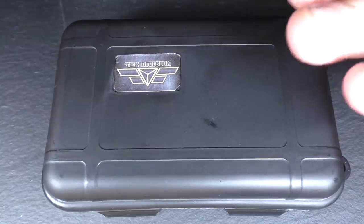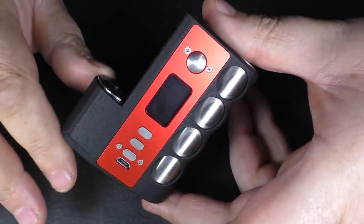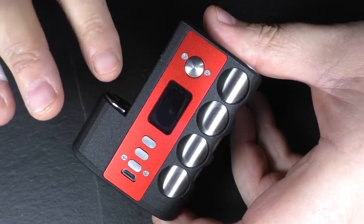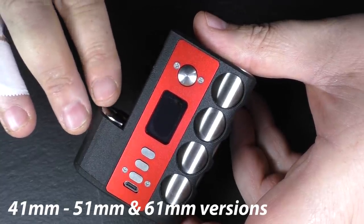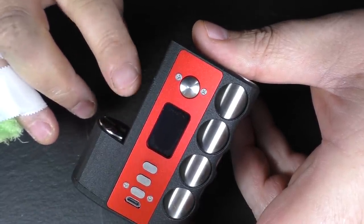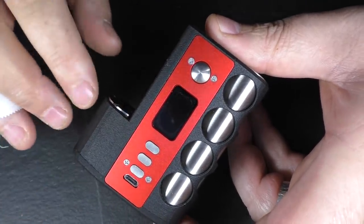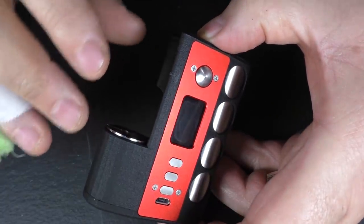My Flask turned up in a big flight case, all well protected inside with a Tech Division badge on it. As far as I can tell, speaking to Milo, I think there are three different versions. This one I have here is for accommodating big tanks — I think it's like a 61 millimeter version. There's a 41 millimeter version and I think there's a regular 51 millimeter as well. So 41 is for the shorter attis, and there are three different versions, so don't worry if you think this is too big.